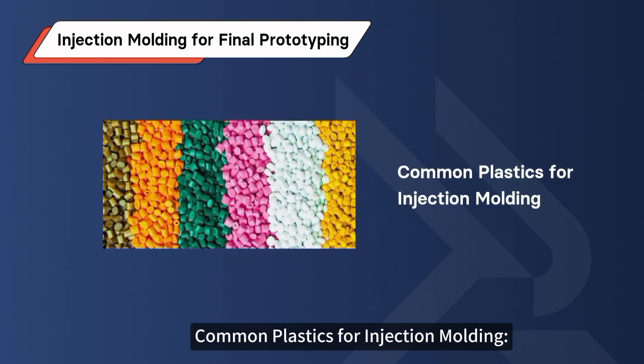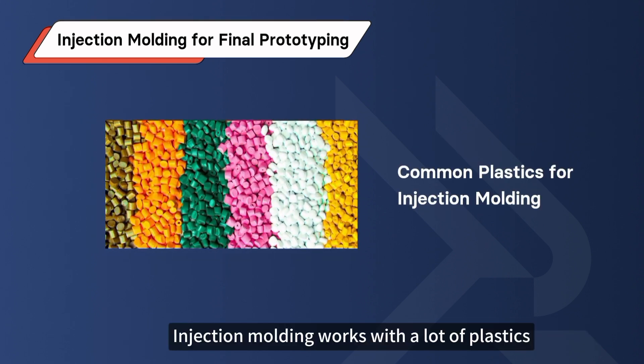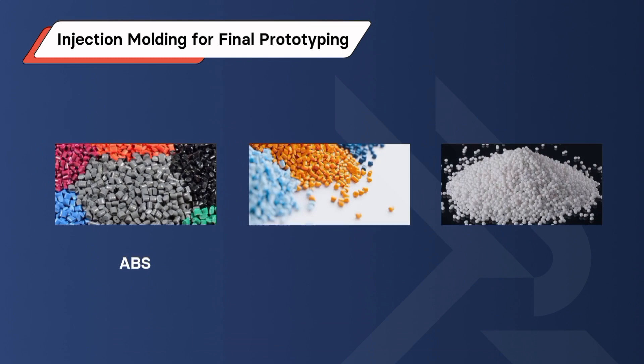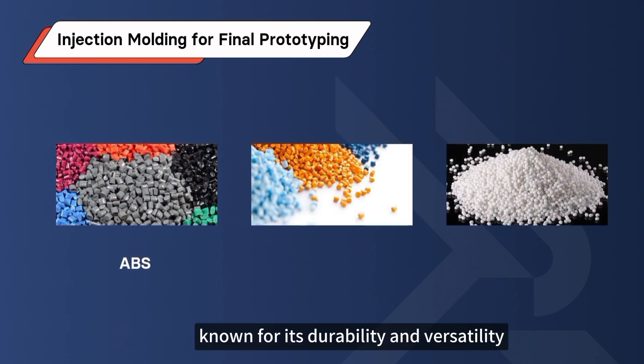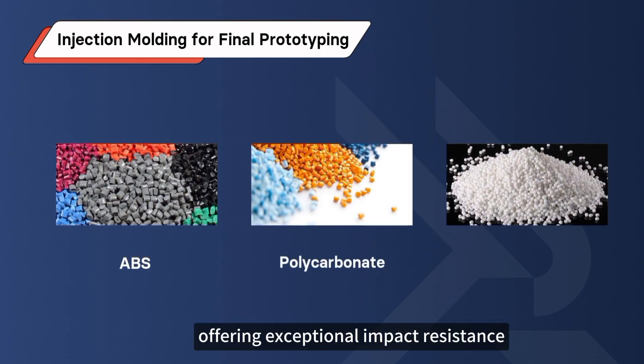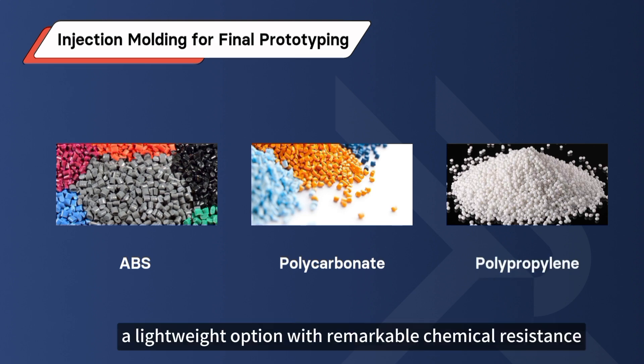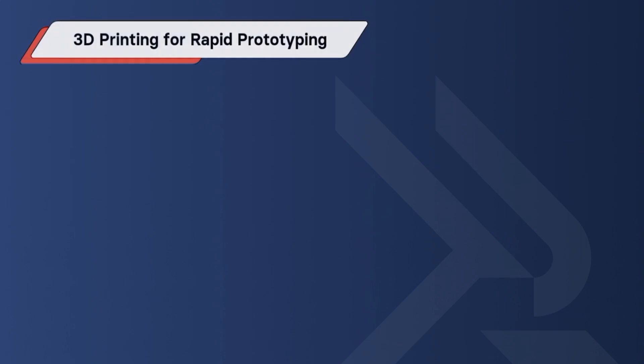Common plastics for injection molding: Injection molding works with a lot of plastics, but the most common in the industry are ABS, known for its durability and versatility; Polycarbonate, offering exceptional impact resistance; and Polypropylene, a lightweight option with remarkable chemical resistance.